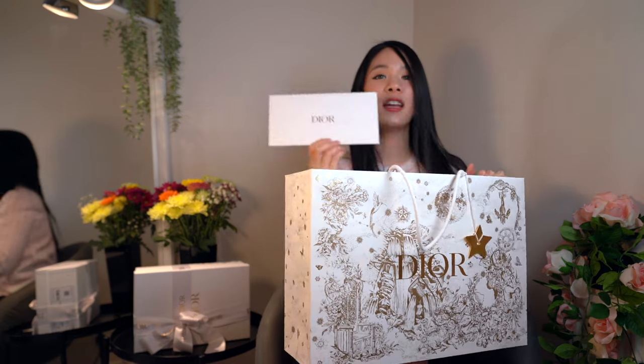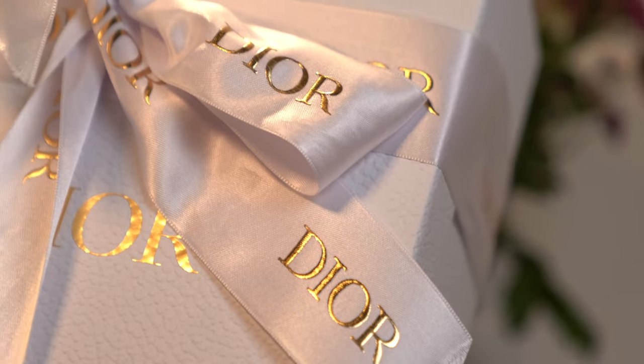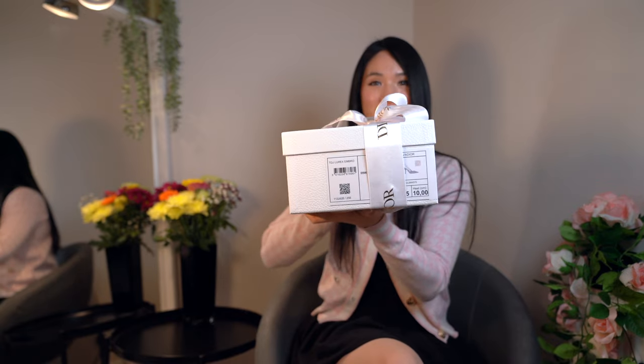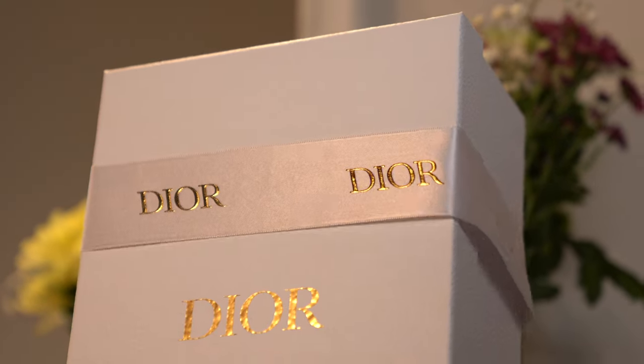Here is the sales receipt for it. In here we have just a normal white box and it's got this pattern on it with a really thick ribbon, and if you can guess — you can already tell from the side that it's a pair of shoes. So let's open up the ribbon and unbox it.